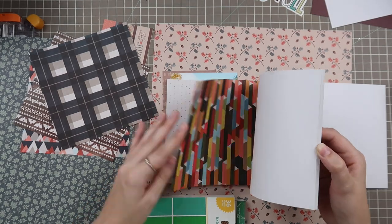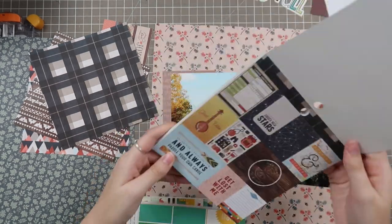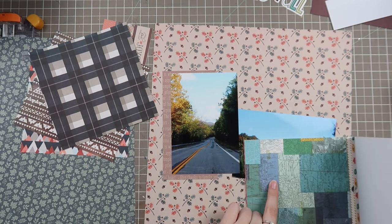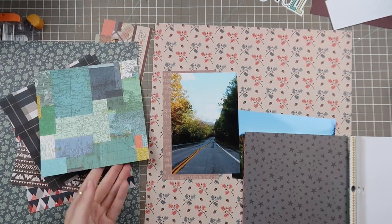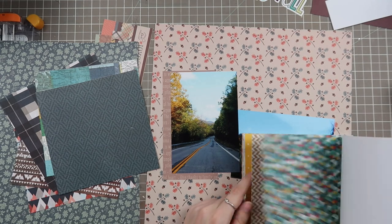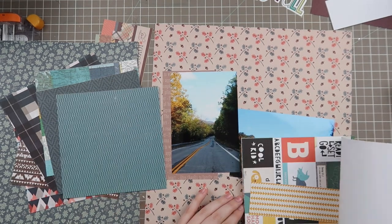I have two photos here which are from a road trip we took — just normal road trip photos of the mountains, the sky, and the road. What was really fun was that it was just at the changing point into fall, so only some of the leaves had started changing. This was the first time we'd really been into the Adirondack mountains back when we lived in New York, and it was just really beautiful.